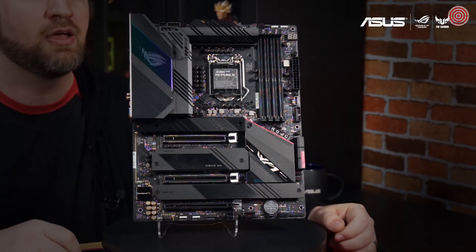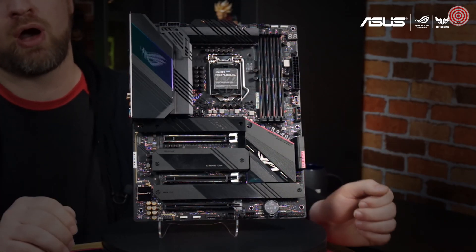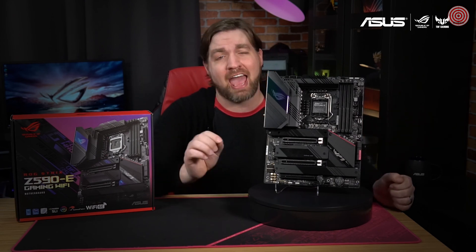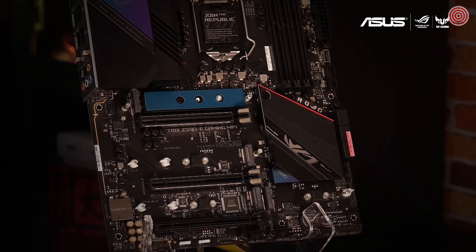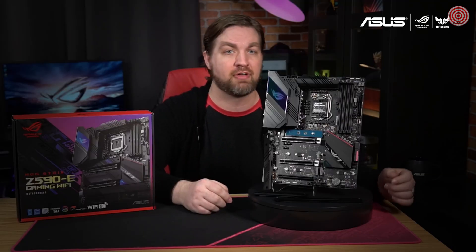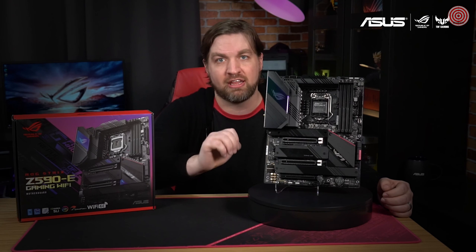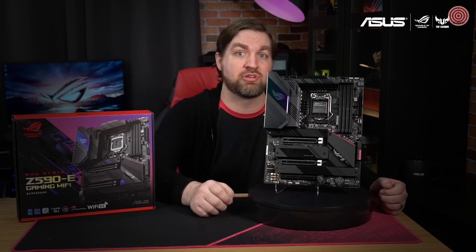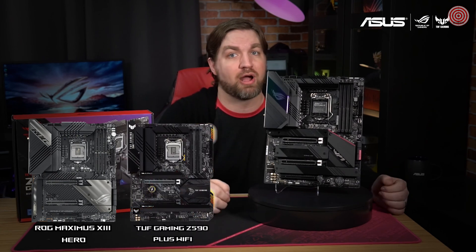You can see the SupremeFX ALC4080, which along with the Savitech SV3H712 amplifier provides crystal clear audio output. This is a very PC DIY friendly board, with headache-saving features like the pre-mounted IO shield, clear CMOS button, and Q-code display that make installing and troubleshooting your PC a breeze. The board supports a total of four M.2 drives, including two PCIe 4.0 x4 slots for ultra-fast NVMe drives. You won't need to hunt for screws when installing a drive, as our handy M.2 Q latch has you covered. The ROG Strix Z590-E Gaming Wi-Fi is currently available in stores — check below for links. If you're still not sure which motherboard is right for your next build, be sure to check out the ROG Maximus 13 Hero, TUF Gaming Z590 Plus Wi-Fi, and the ASUS Prime Z590-A.